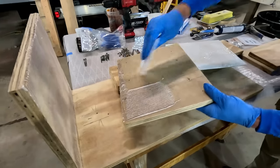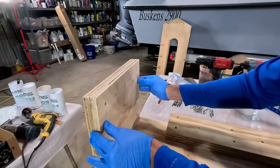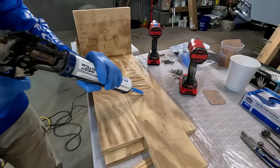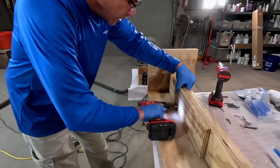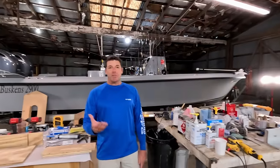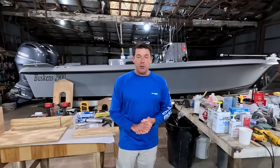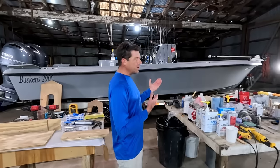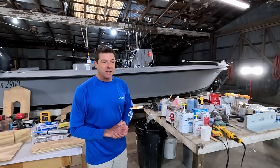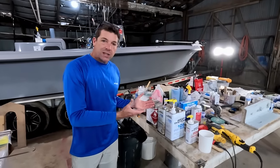Welcome back to our family's boat shop, everyone. My name is Joe Buskins. I'm a second-generation US Coast Guard licensed professional boat builder, and I also hold a 100-ton captain's license, which I use during the summer months to operate our custom-built 29-foot center console here in the background — a boat we actually built here in our family shop.